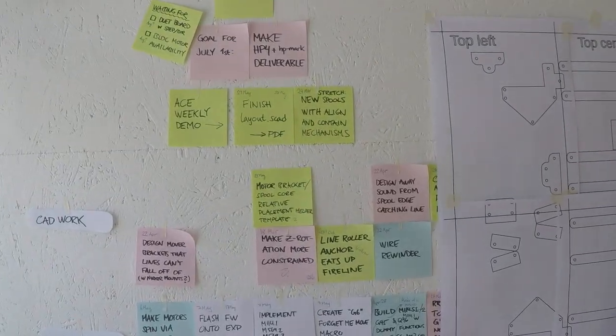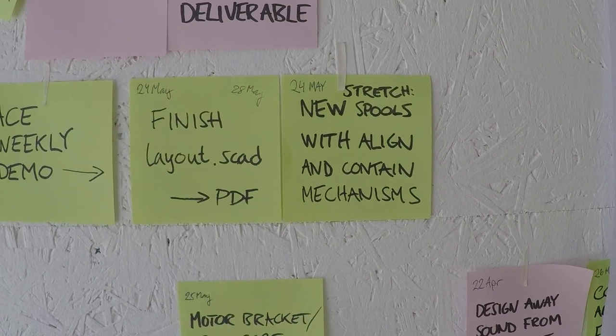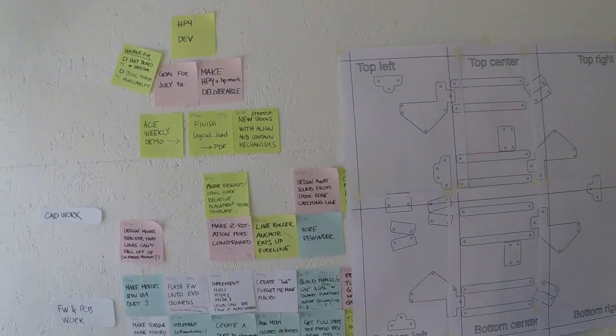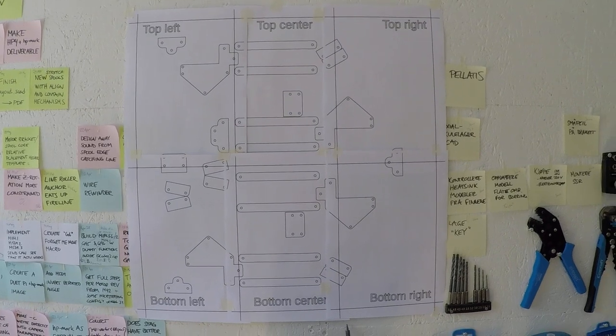We can also take a look at stretch goals, because the first goal went so well. The stretch goal was a new spool with the line containment mechanisms. I can show you that also — let's show it here in the same view.